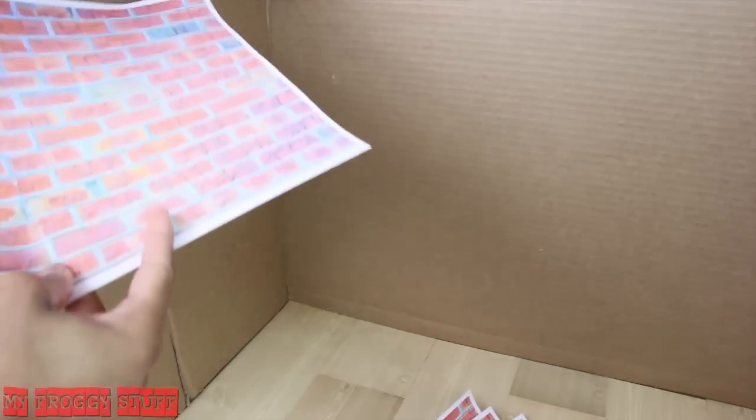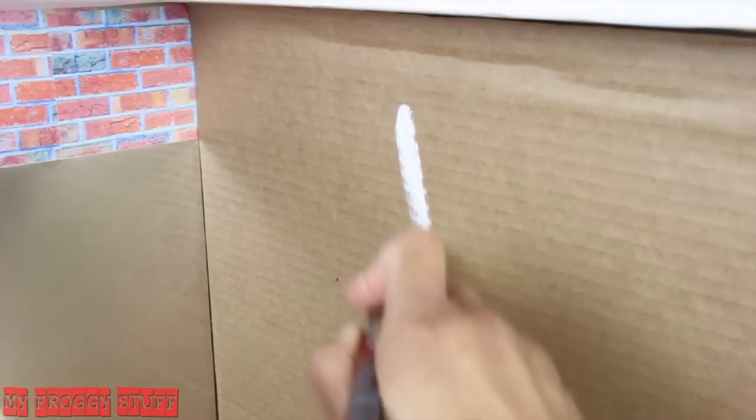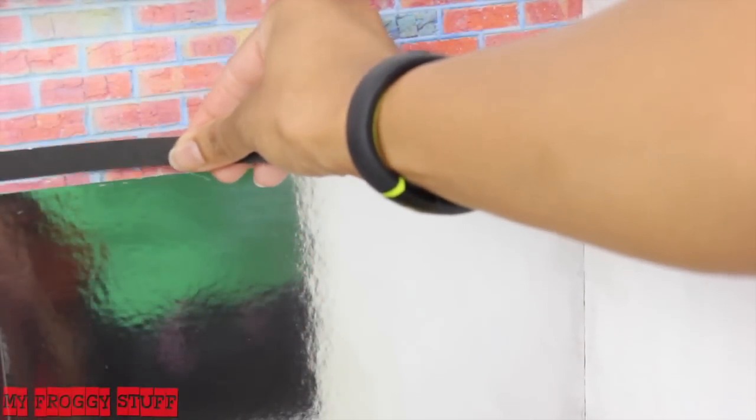I chose to use scrapbook paper for the floor, cover one of the walls with a brick printable from our blog, covered the back wall with a foil scrapbook paper, and painted the other side wall.